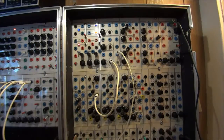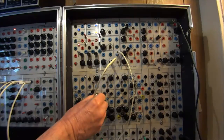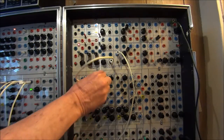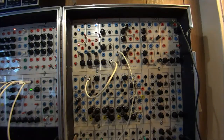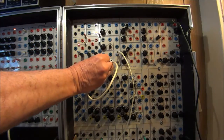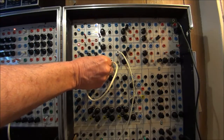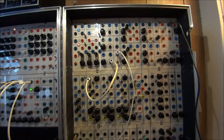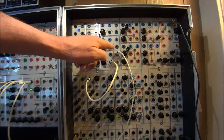Now what I want to do is change the input to a different output from this oscillator. This output has a wave shaper built into it. I have the wave shaper set to a sine wave, so this is different right off the bat. We're going to use the sine wave as an input to the triple wave shaper. The pot here gives you some opportunities to dial in some nice tonal and timbral possibilities. But the greatest timbral possibilities out of this module come from running each one of these triple wave shapers in a series.